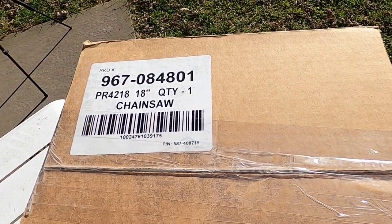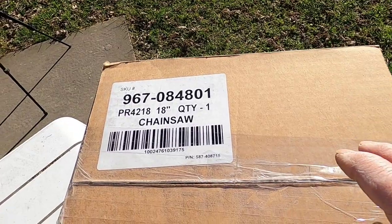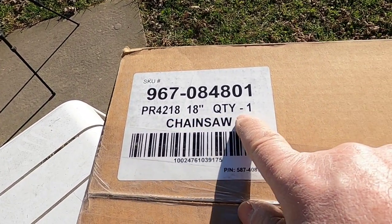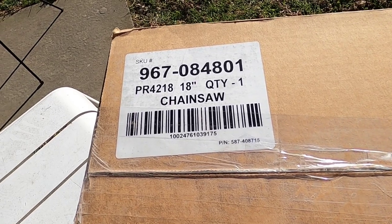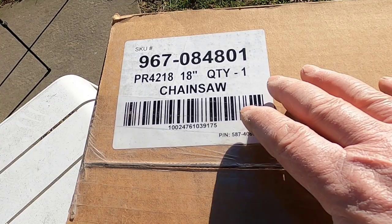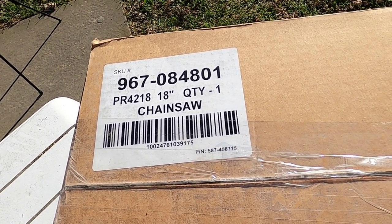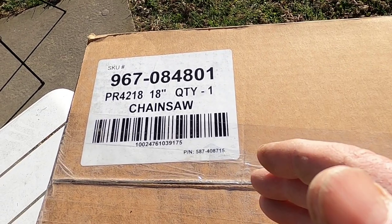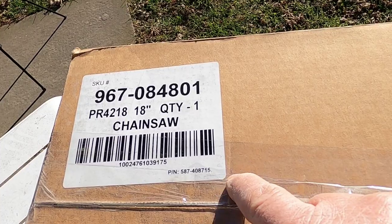Hello and thank you for stopping by. Today I'm doing the unwrapping of my Pullen chainsaw. This is an 18-inch chainsaw. Before you make any comments, there are a lot of negative comments online about the Pullen chainsaw. This is not a professional grade chainsaw, but for the homeowner who cuts a tree down from time to time, has to clean up some shrubs, or maybe cut a cord or two once in a while — you can't beat this saw.